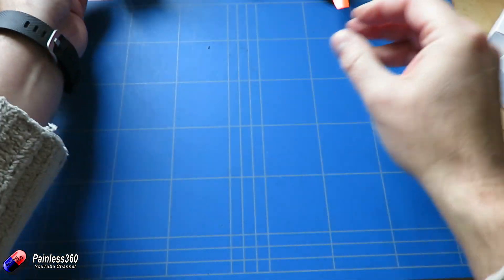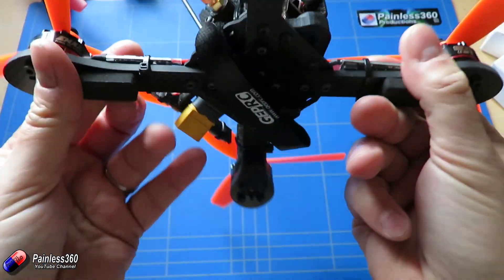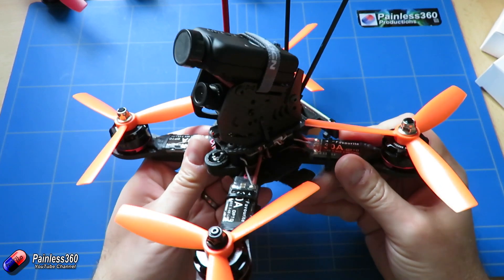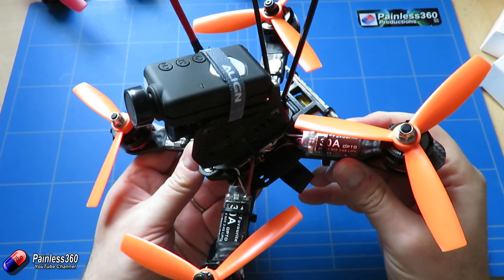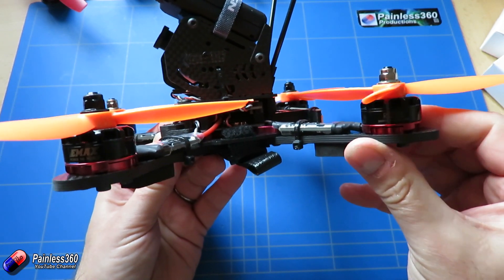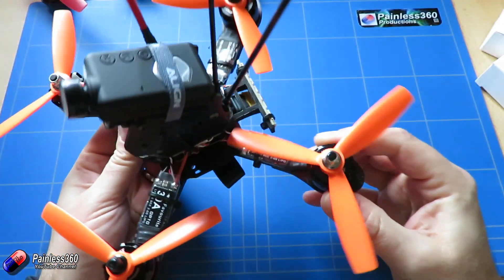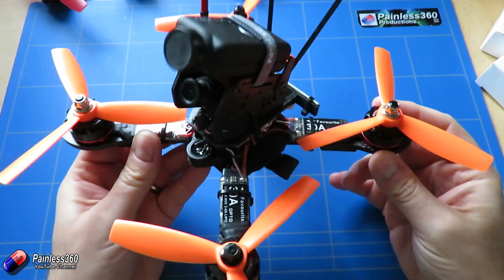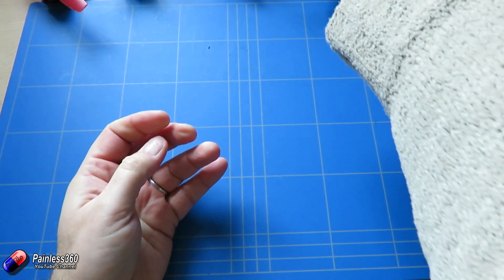The next one we built was a more modern style frame that a lot of pilots really get into, which is the flying cross style. This has the mini tower on the top and again was using a Seriously Pro clone, this time using 30 amp speed controllers and 2205 2300kV motors. This one is designed and built for 4S and is absolutely an out-and-out speed machine running Betaflight.